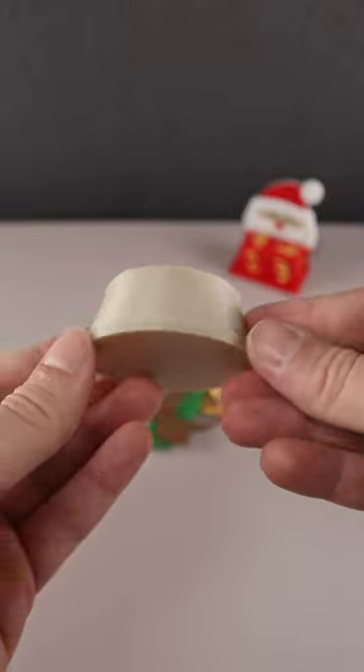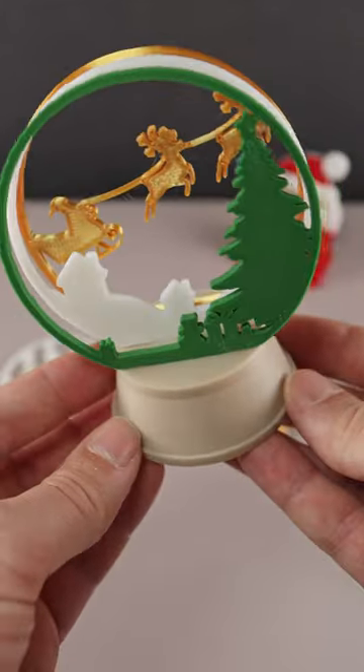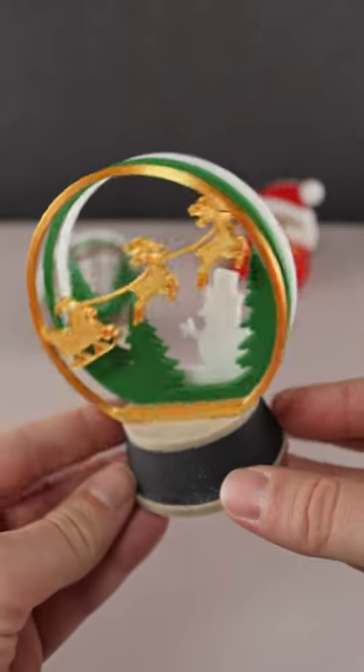Don't forget to print the base. And once it's all printed, you simply slide the various scenes into the base. And of course you can use a color change feature to make your base multicolor.